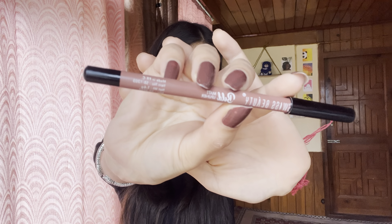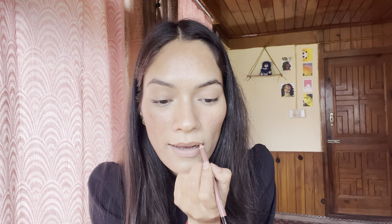My mascara is also done. The next product I'm using is also from Swiss Beauty — this is Swiss Beauty Bold Matte lip liner. So let's apply this. After that, I am going to use Swiss Beauty lip gloss and its shade is 03. So let's apply this on.